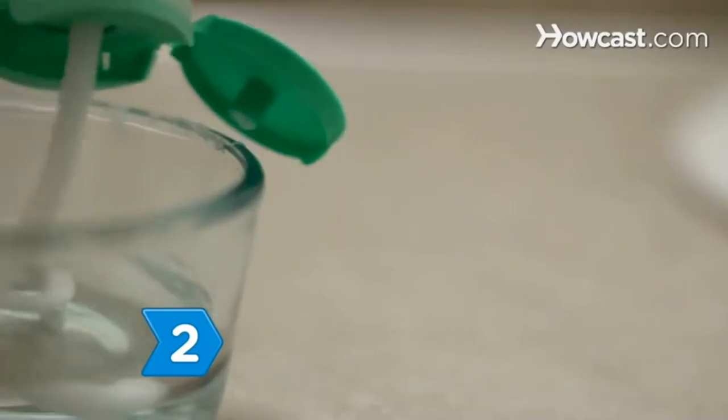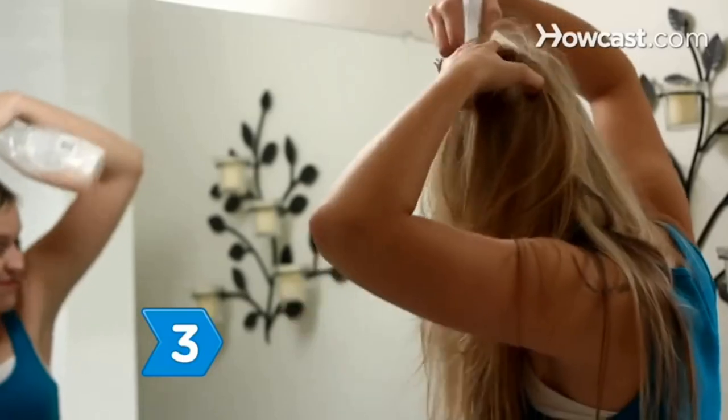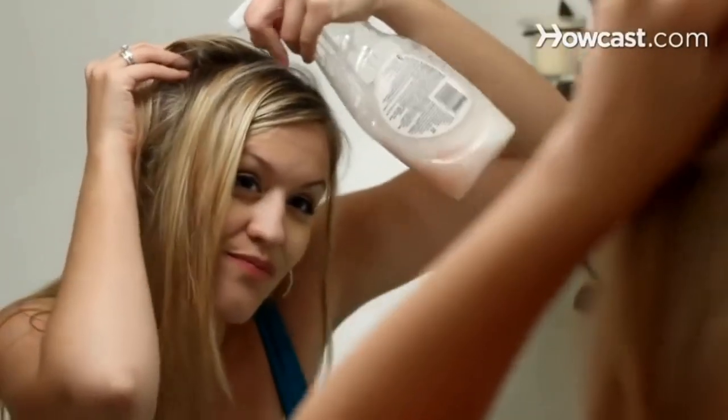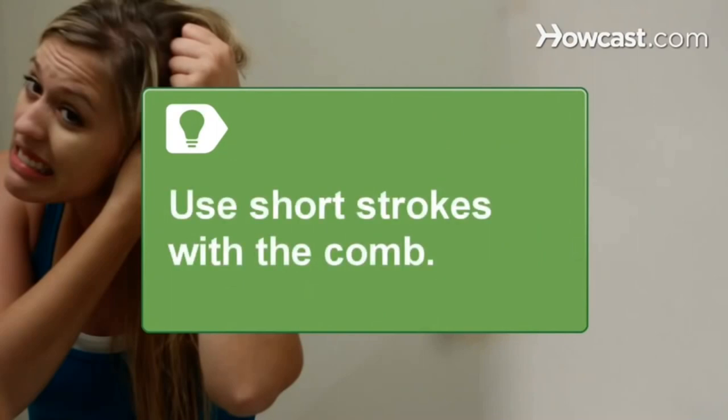Step 2. Mix the water and conditioner and pour the solution into a spray bottle. Step 3. Spray the detangler on the knotted hair until it is saturated, then gently comb the knot out. Use short comb strokes to remove tangles and gently ease out the knots.